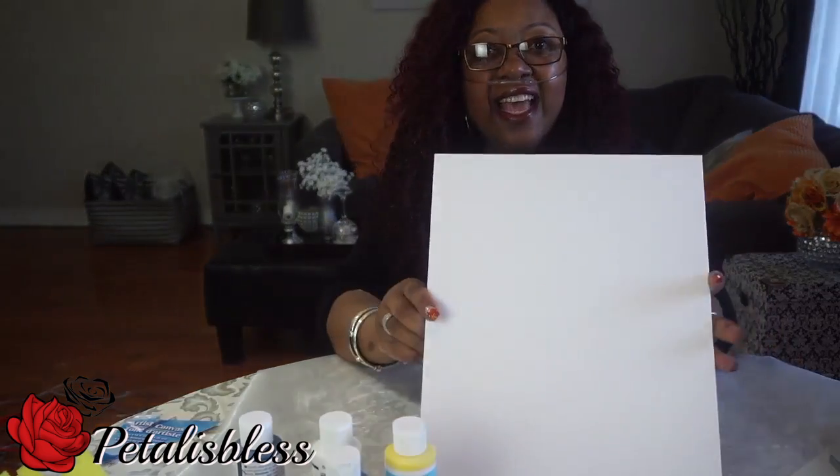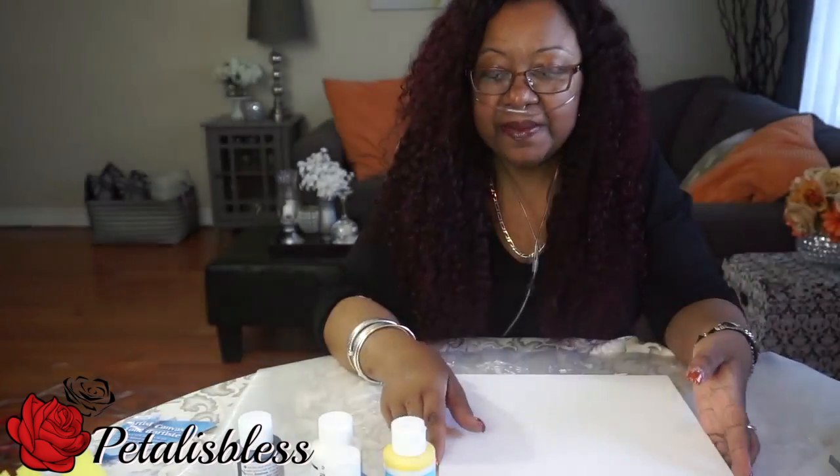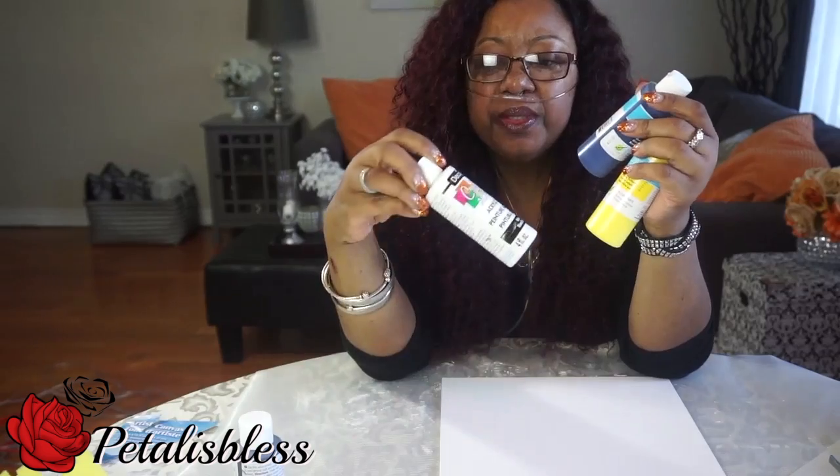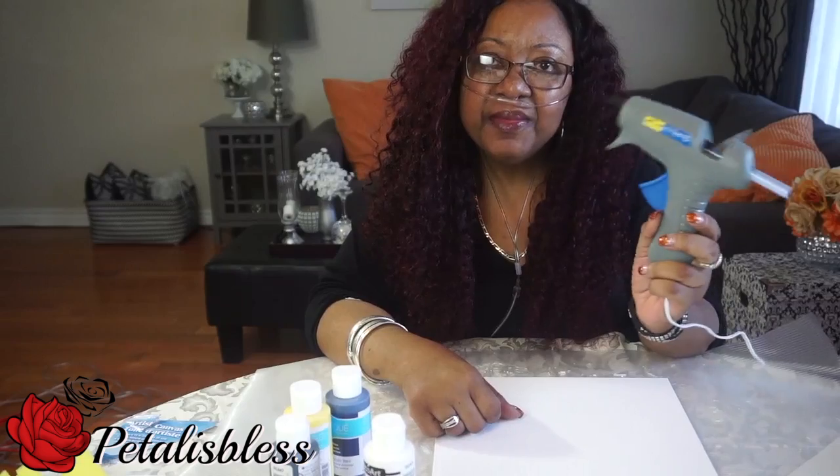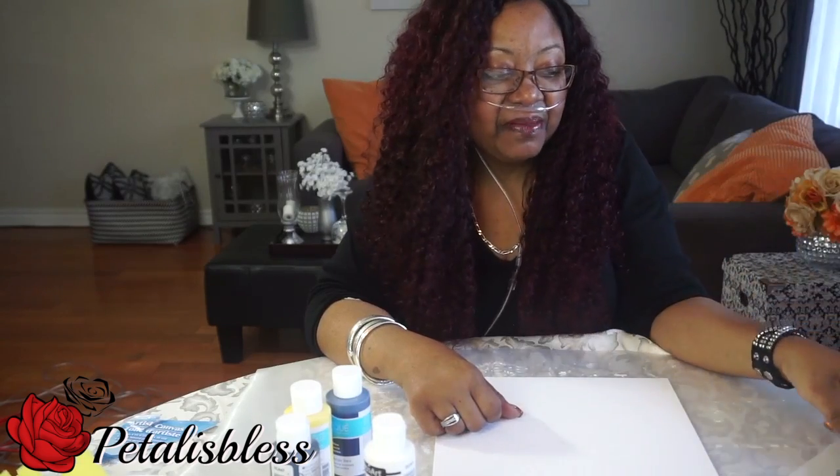Let's get into what I'll be doing. I got this canvas board from the Dollar Tree and I have my paints. The colors I chose today are blue, yellow, maybe some white and some black, and I will be using my glue gun to help with this canvas.